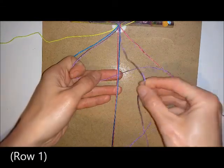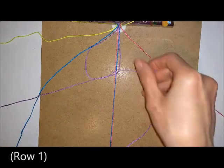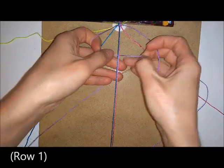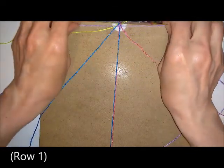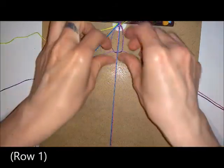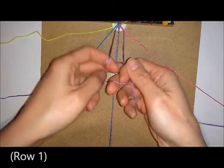Go over the top of those three cords and then under and through. Then go underneath the cords and then underneath that one and through. Then do the same thing again — over and through, and then under and through.